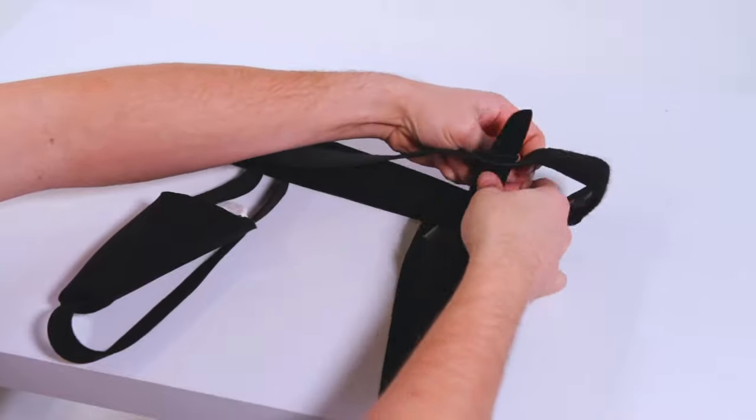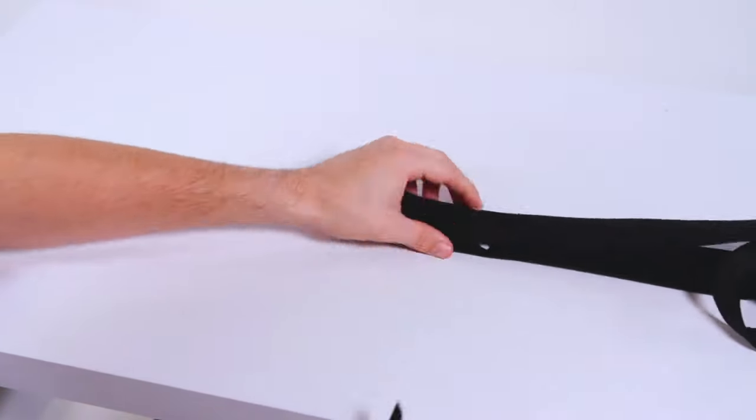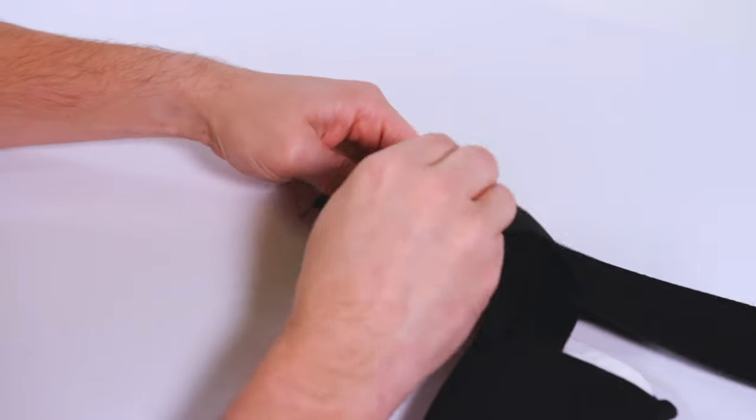For a single hernia, remove the extra pad pocket. To apply, start with straps fully loosened.